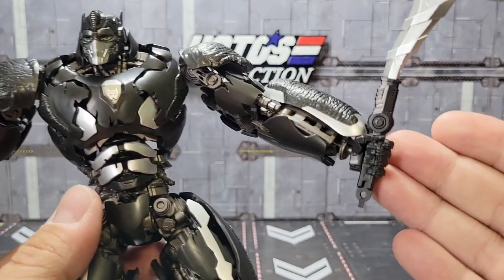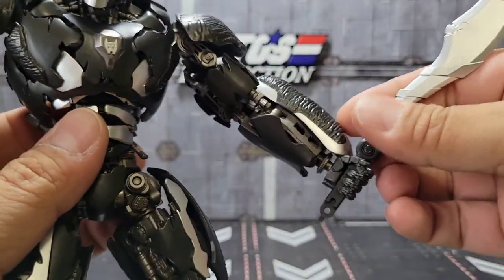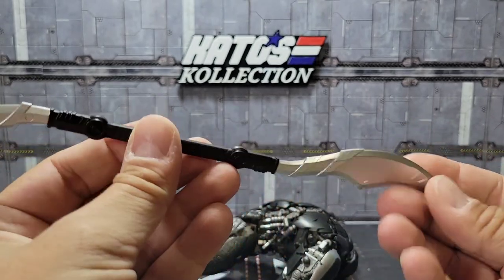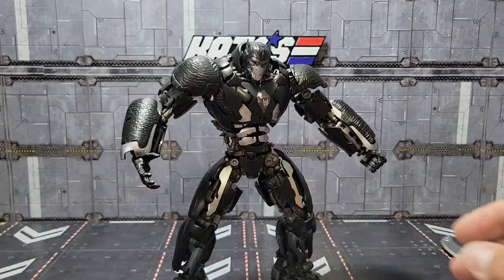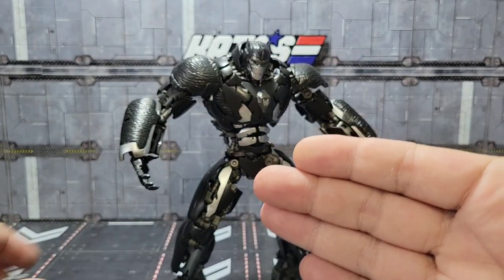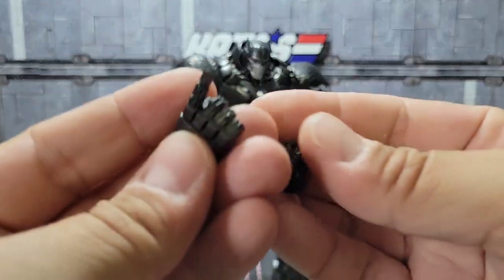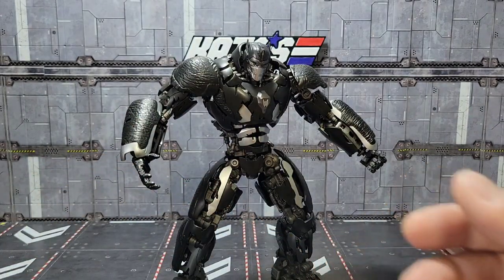Maximal logo right there. You can see I've got the weapon holding hand in his left hand and the open palm in his right. The weapon itself you can take out here and peg these together and create that pretty iconic long weapon that he has. You also get a pointy finger, another open palm for his other hand, another weapon holding hand, and a closed fist. The pointer finger and the closed fist are actually both the same hand. So that's what you get with that.